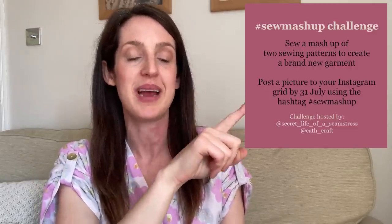To summarize the Sew Mashup Challenge: sew a brand new garment using a mashup of two different sewing patterns, then post a picture to your Instagram grid in July using the hashtag Sew Mashup and tagging me — Kathcraft — and Sally, Secret Life of a Seamstress. We'll be drawing winners at random and announcing them in the first week of August. Tomorrow, head over to Sally's channel where she'll be sharing all the details about her own pattern mashup.